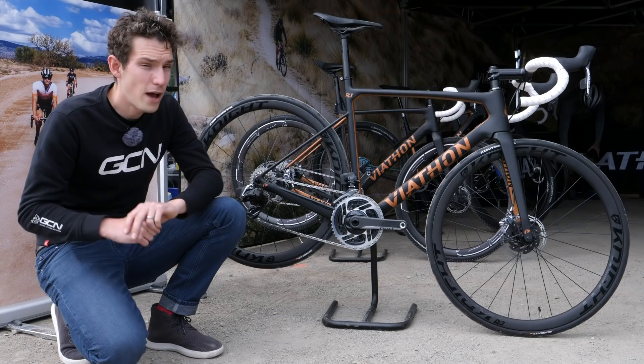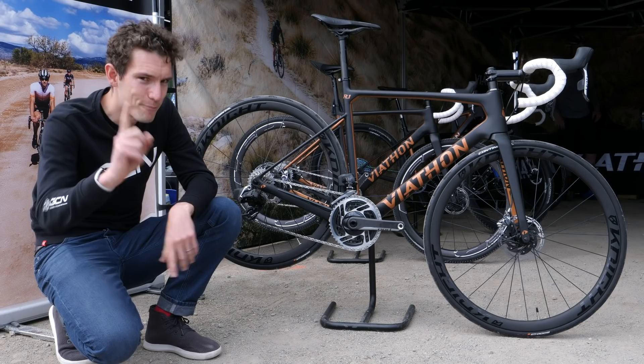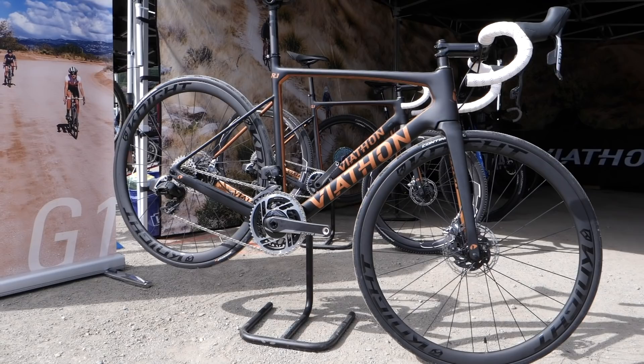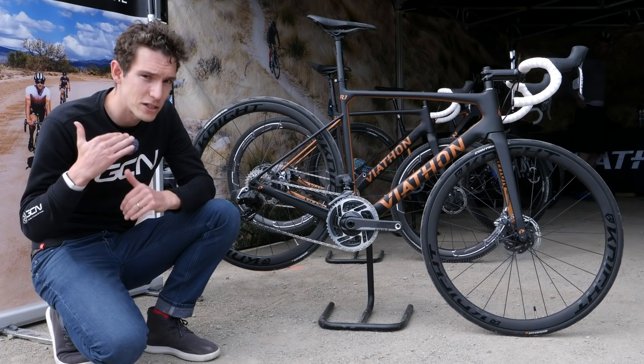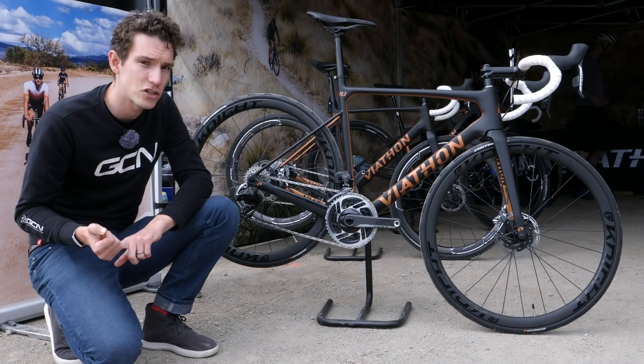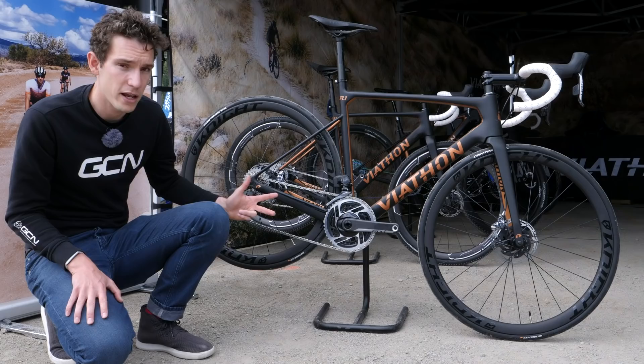You have to look pretty hard to find a road bike here at Outerbike, but we've done it — we have found a new Viathon R1. Viathon is a completely new brand that was launched in spring of this year. They're going direct to consumer with their three models: they've got their M1 cross-country mountain bike, their G1 gravel bike, which we'll be taking a close look at in a video coming very soon, and then this one, which is their R1 road bike. There are three versions currently online — a Shimano Dura-Ace one, an Ultegra one, and a 105 one. But this, as you can see, is SRAM Red eTap AXS.